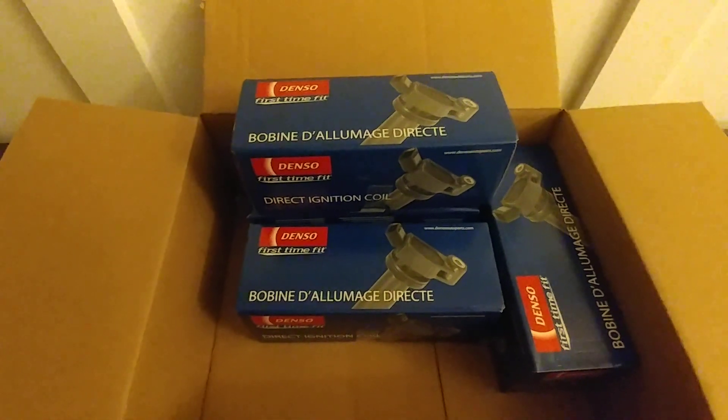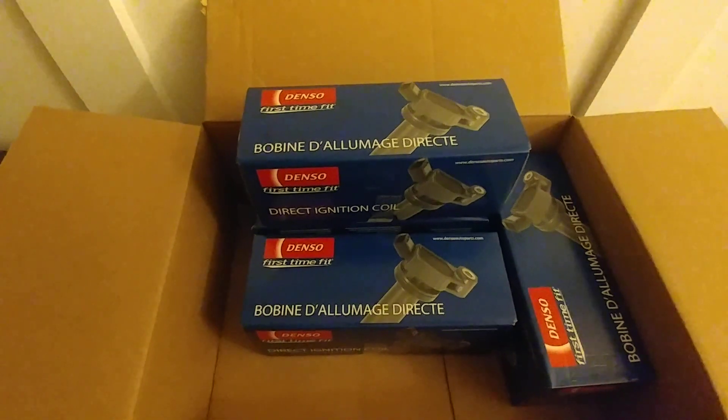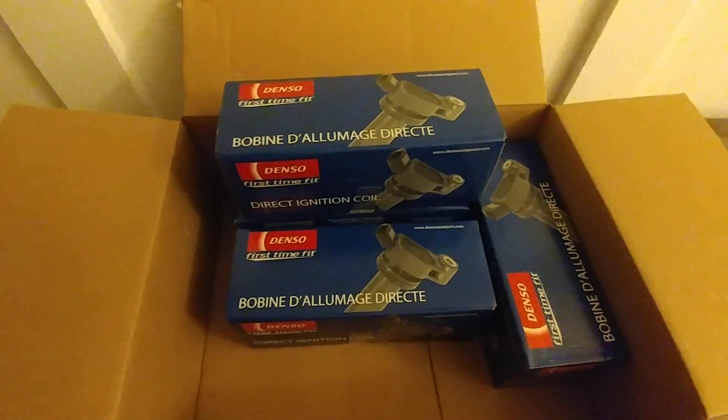I got check engine light codes P1305, 1310, 1315, and 1320. Those are the other four ignition coils.